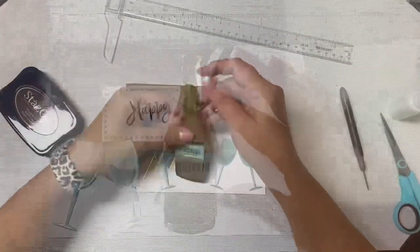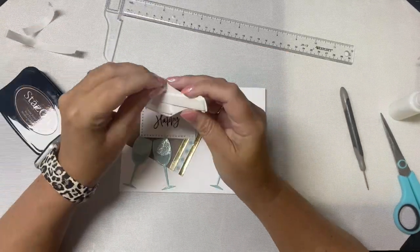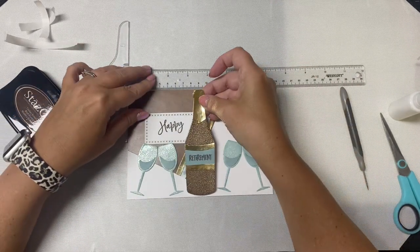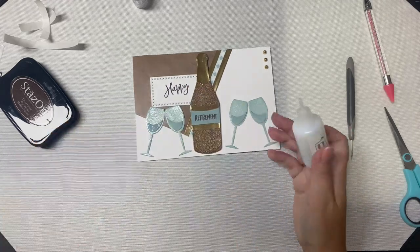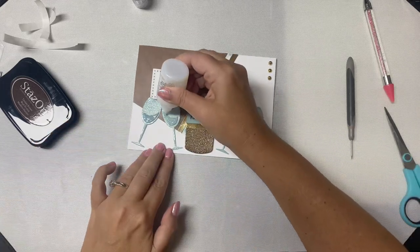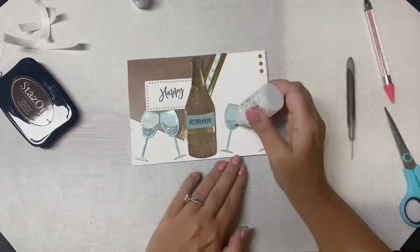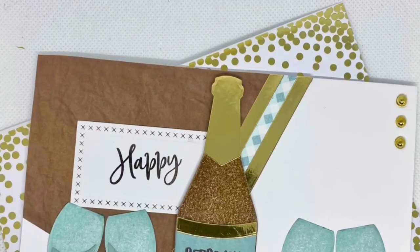I added foam strips to the back of the bottle and used my T ruler to make sure I was placing it directly in the center of the card. Then I added three gold gems in the top right corner and added some Nuvo crystal drops in morning dew on top of the liquid part of the glasses to make them shiny. And here is the finished card.